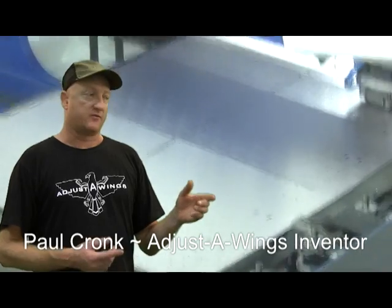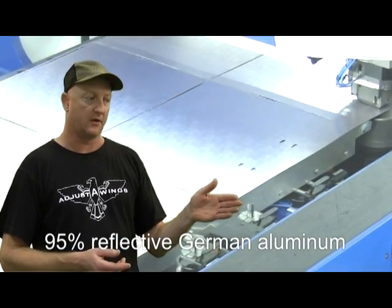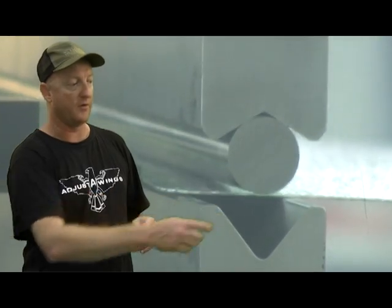The aluminium that the Adjuster Wings are constructed from is unique. It's made in Germany and it's probably the most expensive aluminium that anybody can buy. It's coated with silica and titanium oxide to form a glass sandwich on the surface of the aluminium. That process is highly technical and we feel that using this sort of aluminium really gives our reflectors a competitive edge over anything else that's out there. When light hits the surface of that material, it refracts and splits into its spectral bandwidth, just like a rainbow is a splitting of the spectrum of natural light.